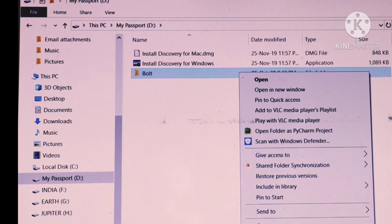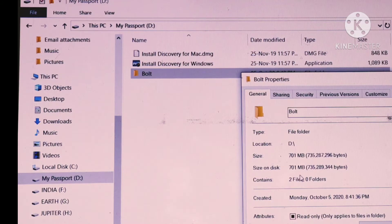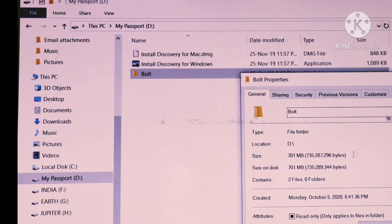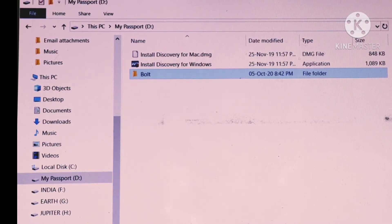As you can see, the process was very fast and the total size of the file was 701 MB. The 701 MB file transferred very fast. That's why I recommend WD.